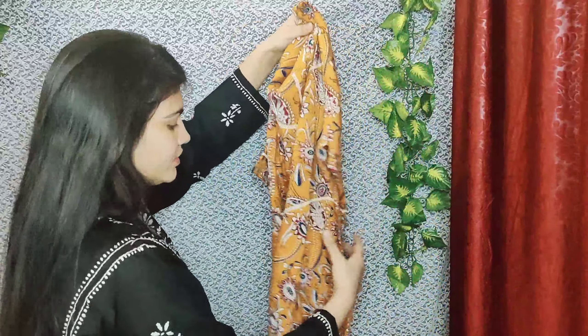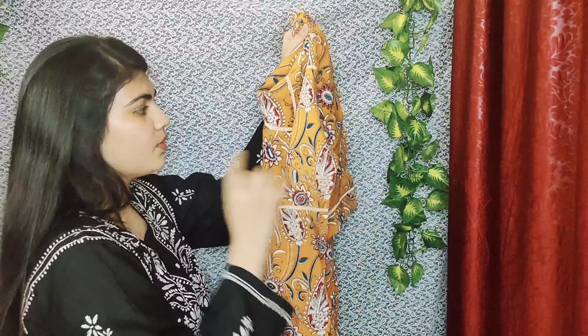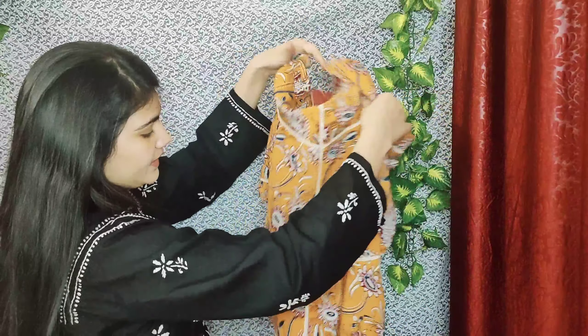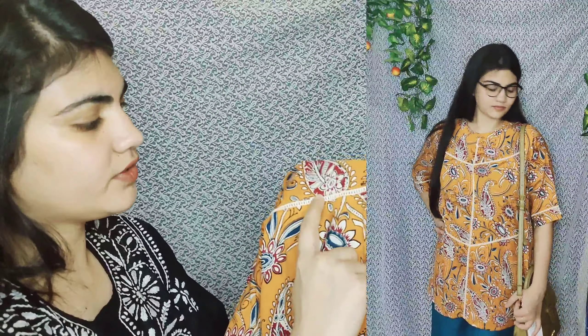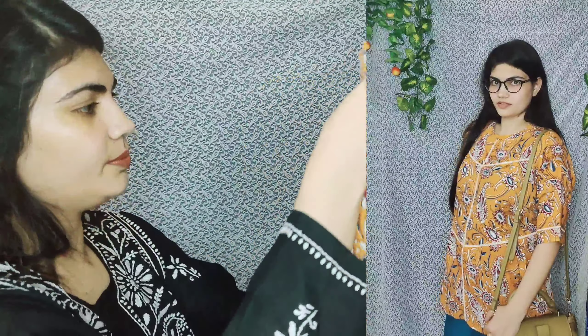The material is cotton and the print is very beautiful. You can see it has a nice print, and the lining has thread work — threading done on it — which makes it look very beautiful.